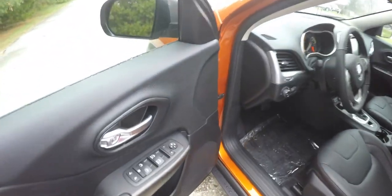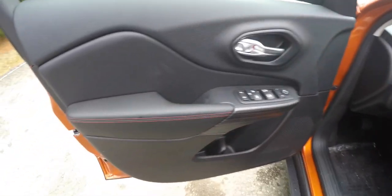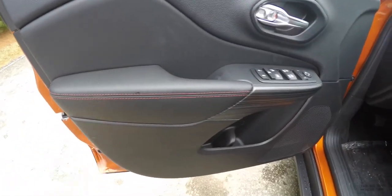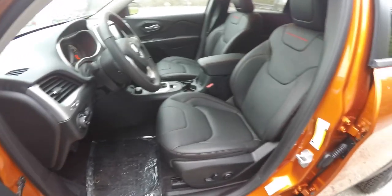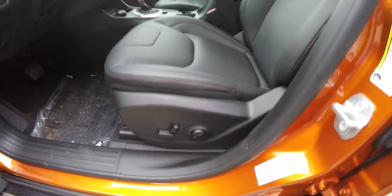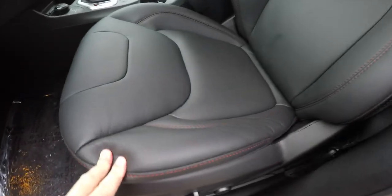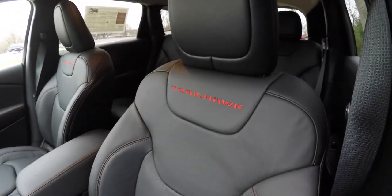Taking a look inside: power heated mirrors, power windows, and power door locks. You've got the ruby red accent stitching, and an 8-way power driver seat with 4-way adjustable lumbar support. The ruby red stitching continues on the seats, and you've also got the Trailhawk logo.